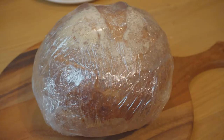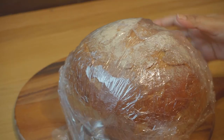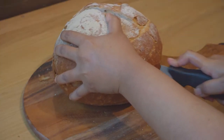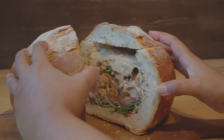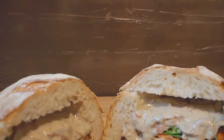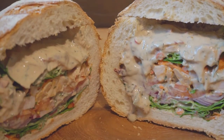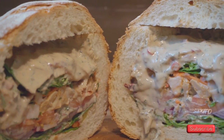Then top the loaf with the lid and wrap it in cling film. Now it goes in the fridge for a few hours. After three to four hours, take it out of the fridge, remove the cling film, slice it in half and cut it open. You can see how wonderfully layered our spicy picnic loaf is — it'll taste very yummy too! This is the perfect loaf to take for a picnic during spring or summer. Give it a try and enjoy!